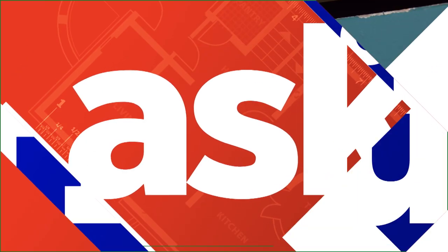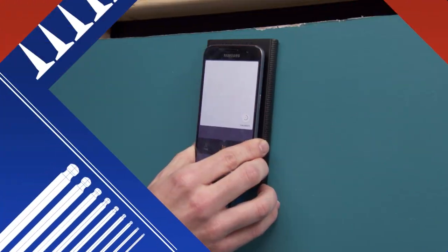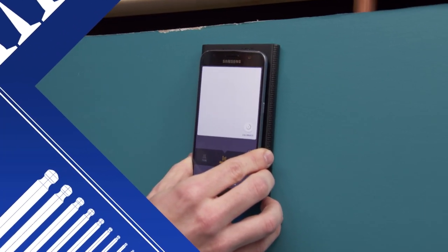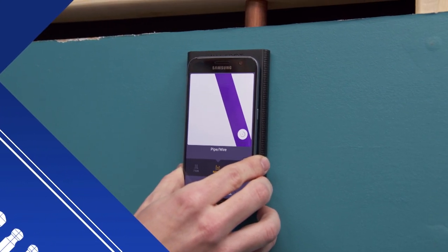Today on Ask This Old House: a new smartphone-based stud finder gets tested; a floor damaged by a hot iron gets repaired in Oregon; table saw safety techniques are demonstrated; and overgrown front plantings get cleaned up.